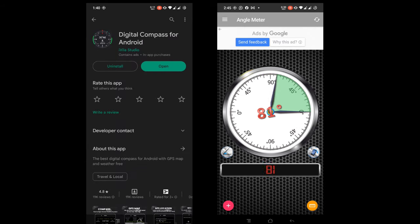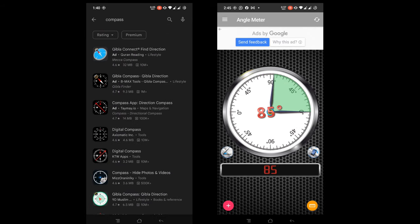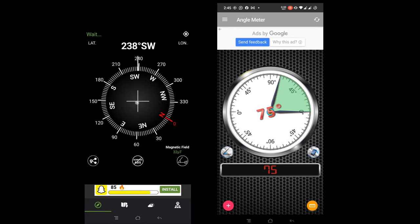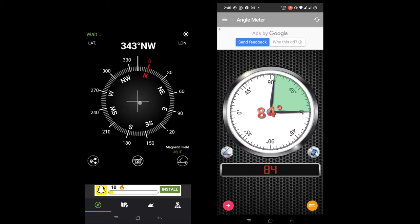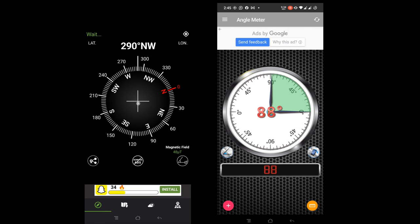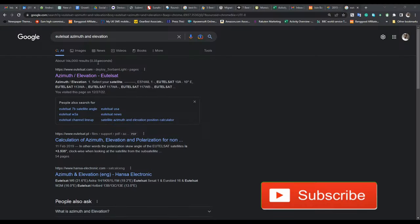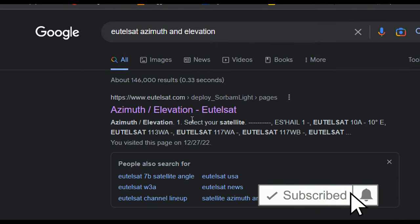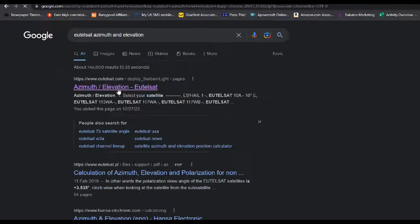Let's jump right into it. You're going to need two apps. Number one is a digital compass — you can download it for any phone that has a magnetometer. You're also going to need an elevation app. The elevation app tells you when you tilt the dish up or down, and the compass is for going left or right. The more important tool is the Eutelsat website — search 'Eutelsat as modern elevation' and pick the one that has the deploy option, then click on it.